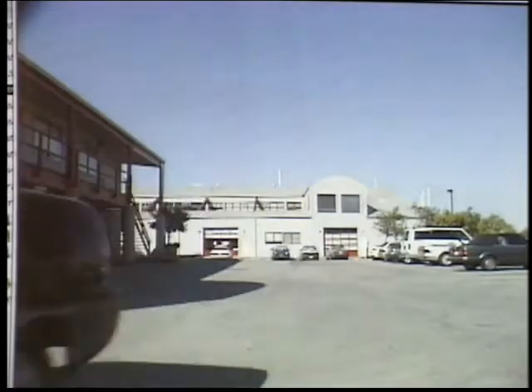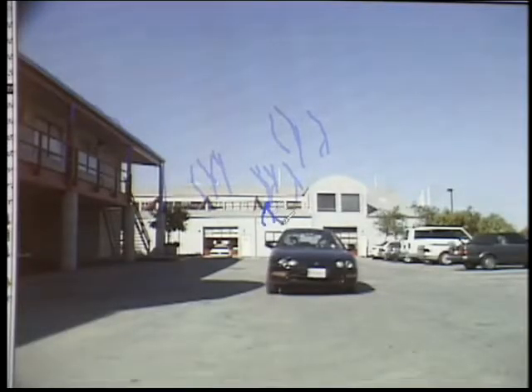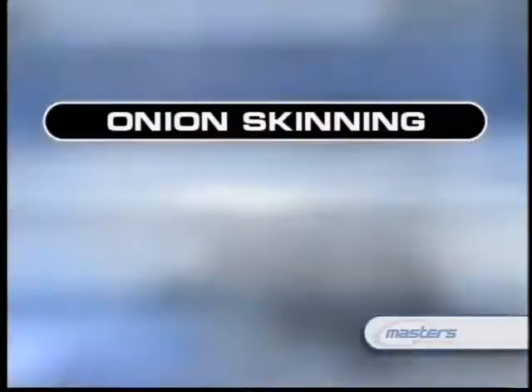Effects painting is more akin to traditional animation than photoreal painting or plate restoration. A common example is showing electricity, which is often created by just painting it by hand. An important tool for effects animation is onion skinning — a technique used by traditional animators that allows you to see the previous frames you've painted as overlays, so you can keep track of where you're going and where you were. It's a way of seeing backward and forward in time all at once, which allows you to keep your paint effects more consistent.